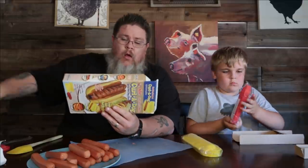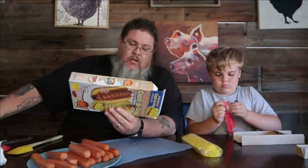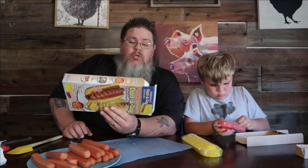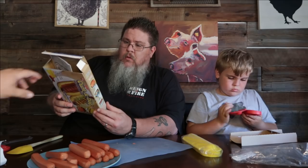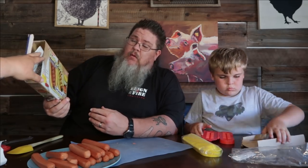This is the New Curly Dog Spiral Hot Dog Slicer — 'Fun and easy to make, just press and cook, instant spiral cuts for gourmet tasting hot dogs.' This includes one large Curly Dog, one regular Curly Dog, two skewers, and a bonus 20 hot dog recipes. This is from As Seen on TV. Jamie's already got the red one open.